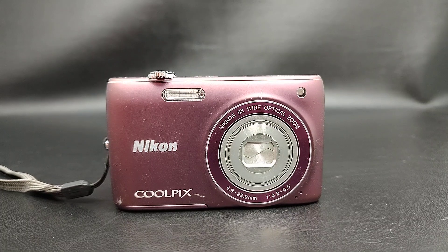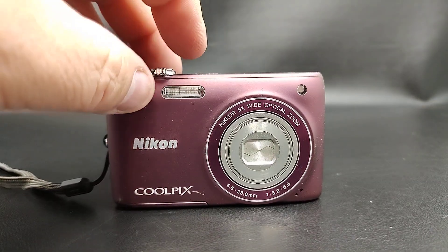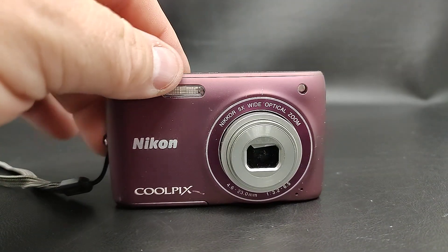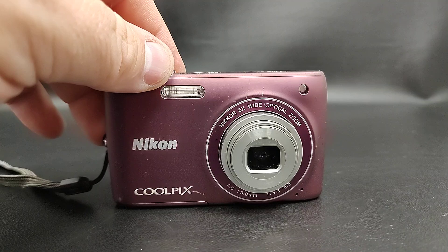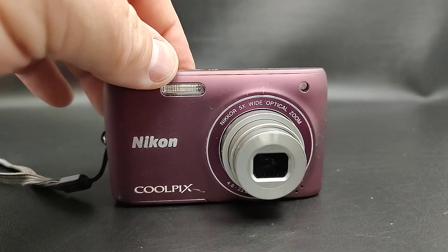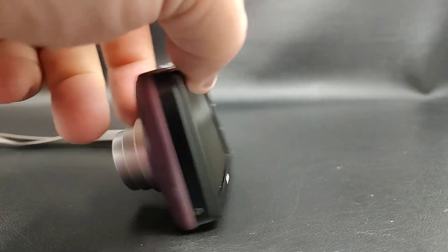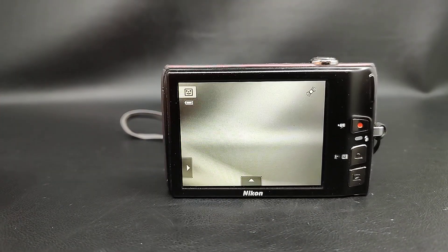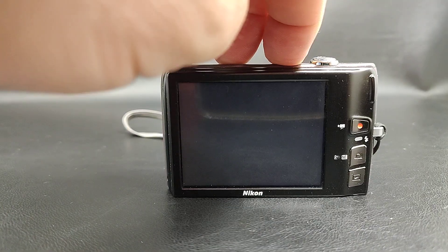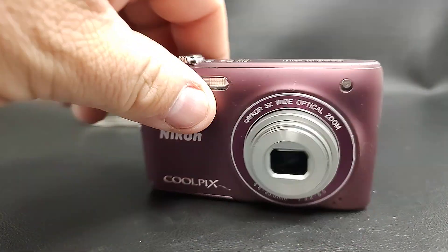Sometimes it'll open up all the way and sometimes it won't. But I'll go ahead and turn it on so you can see it. There, it kind of broke free now and it'll start working. Look around so you can see the screen does work and everything, but it does have that issue so we'll be selling it as is for parts.